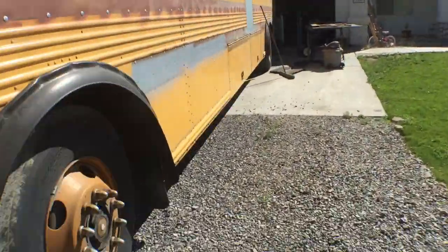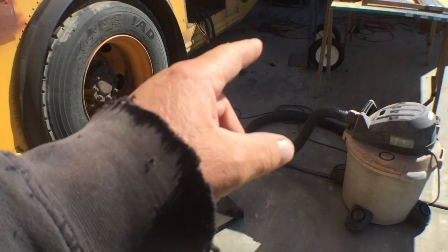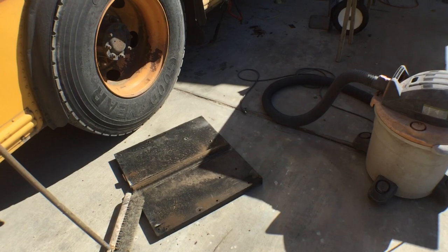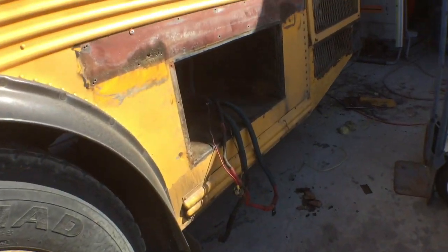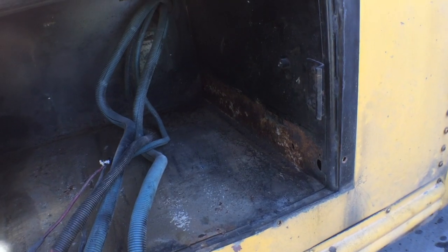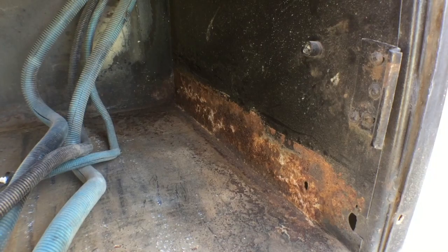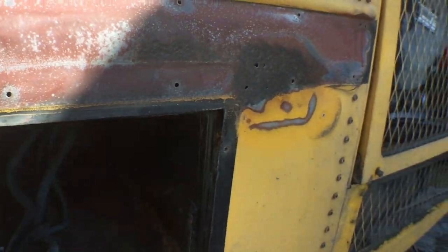Let's go to the back of the bus. There's the battery tray — I have the slides soaking in my parts washer. If I can't get them to operate, I'll have to get new slides. The battery box needs some welding — there's a little bit of rust, not much, just between the slide and the battery box. There's a bunch of dirt on top of this thing, and it's welded in — I can't just unbolt it.